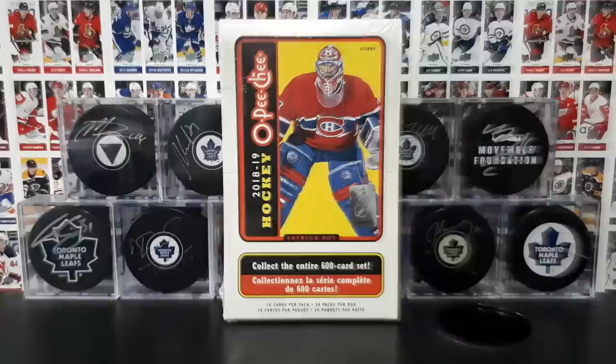What's going on you guys? Procco Taco here with the Procco Taco Show, and today we're throwing it back to the beginning of the collecting season. We've got a hockey box of 1819 OPC hockey cards. This is something that I've really wanted to collect this year — 600 card base sets. So let's go ahead and open up this entire box right now on the Procco Taco Show.